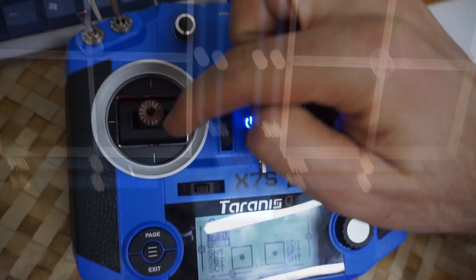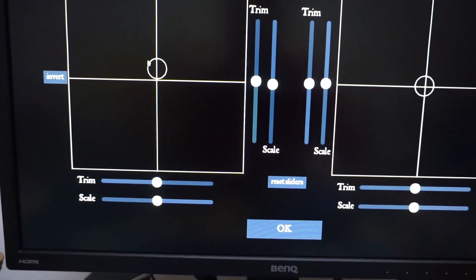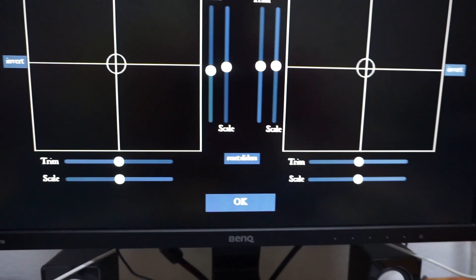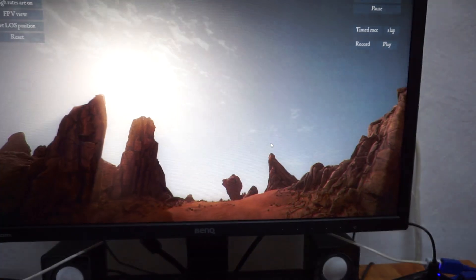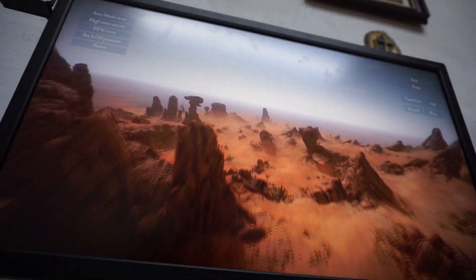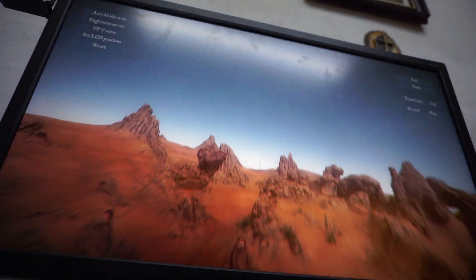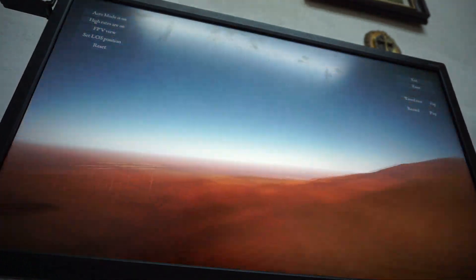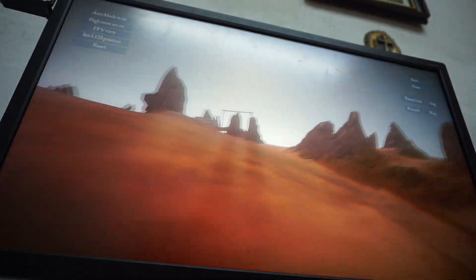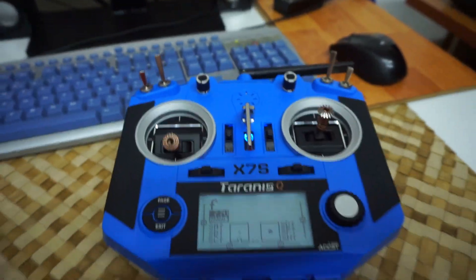Now this is in the center, but that's not in the center, so bring it down. Pick a track. So that's how to set up the Taranis X7S to play FB Freerider under Windows. Thanks for watching, and bye-bye.